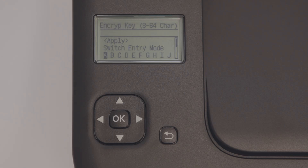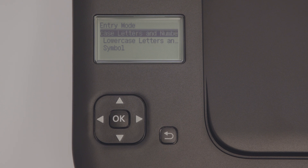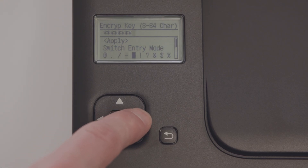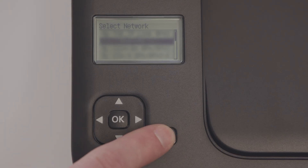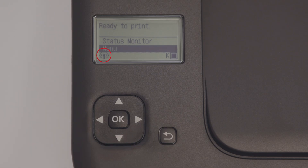You'll need to enter your encryption key or network password. To do so, first select the entry mode that reflects the character you need: uppercase letters and numbers, lowercase letters and numbers, or symbols. Use the directional keys on the operation panel to enter your password, toggling between entry modes as needed. Once your password is entered, select Apply, then select Yes to connect using the new settings. Your printer will now connect to your Wi-Fi. On the home screen you will see the Wireless LAN icon — the printer is now connected to your Wi-Fi.